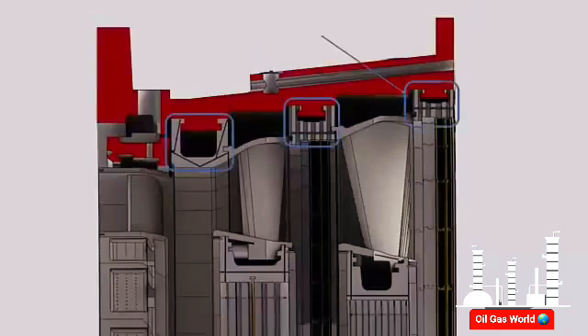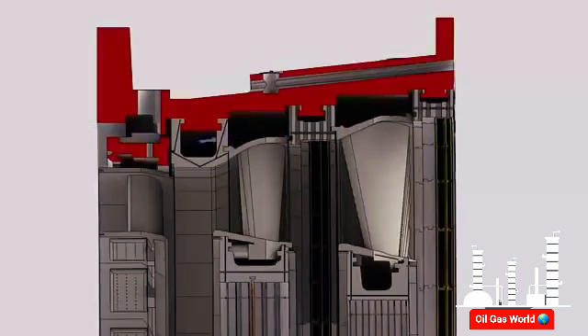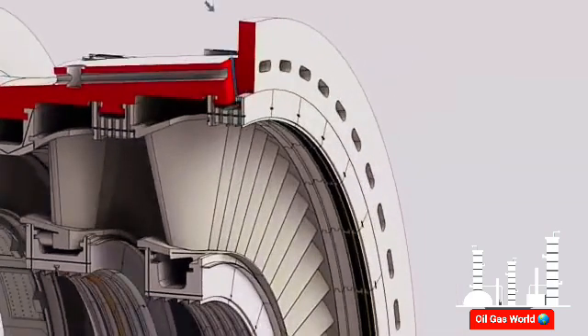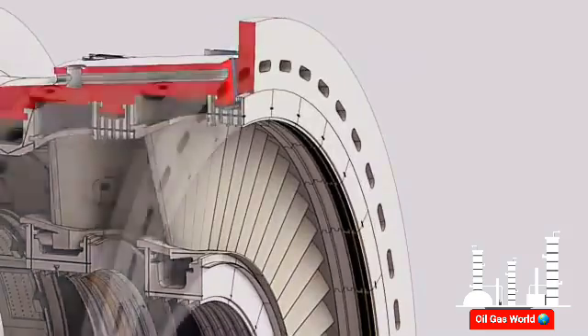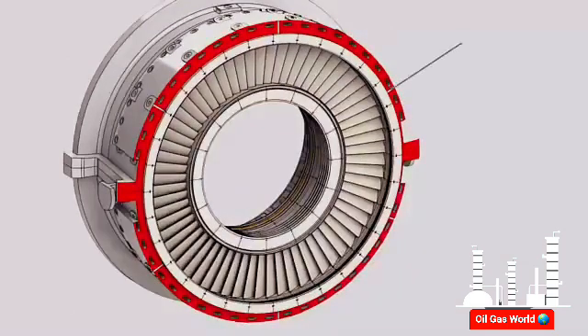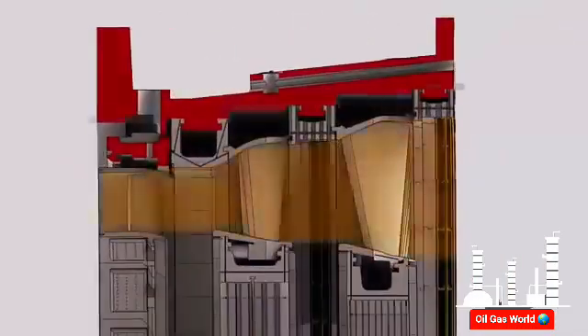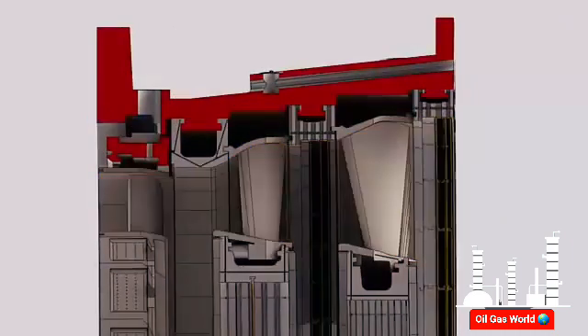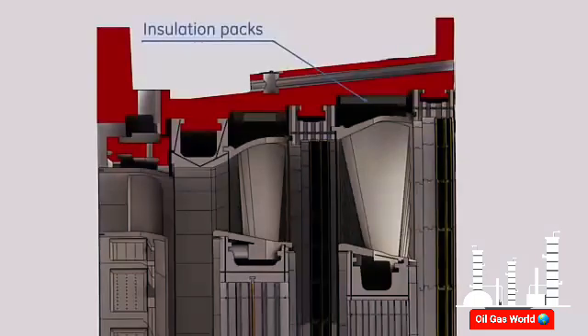Hollow shroud blocks provide high thermal resistance between the hot gases and the turbine shell. The first stage shrouds are cooled by compressor discharge air. The third stage shrouds are cooled by cooling air from the cooling and sealing system. This air is extracted from the compressor fifth stage and supplied to the third stage shrouds through six holes machined on the turbine shell. Combined with the assembly of nozzles between shrouds, hot gases are kept away from the shell. Heat transfer from the nozzle segments to the shell is reduced by means of insulation packages.